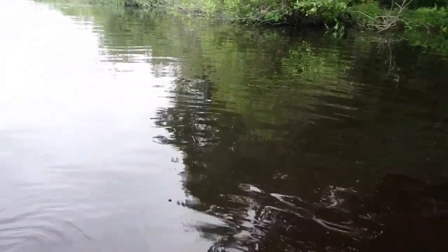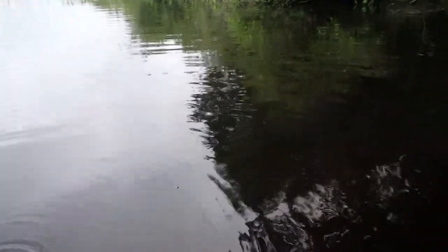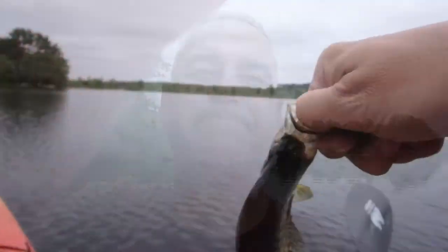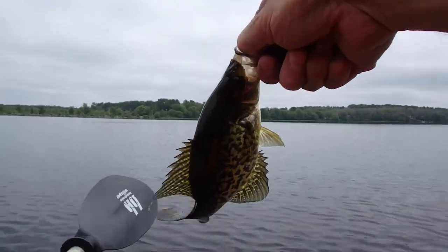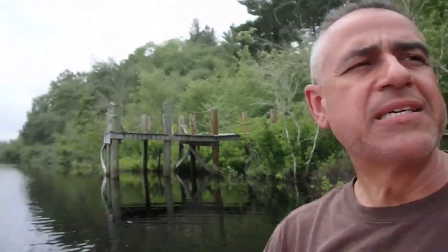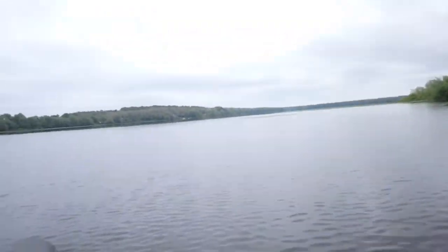There he went — nice bass. Bass bump! Not bad, always fun catching the bass. Another nice crappie — let's see if we can get the release. Beautiful day out on the pond, it really is.